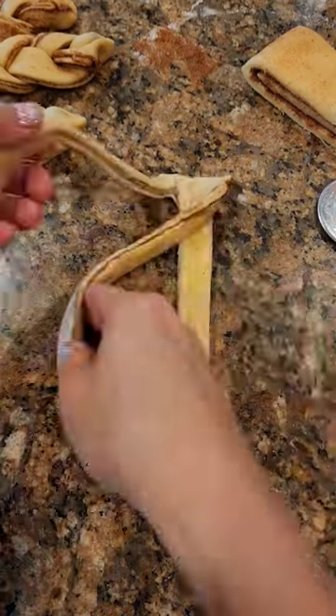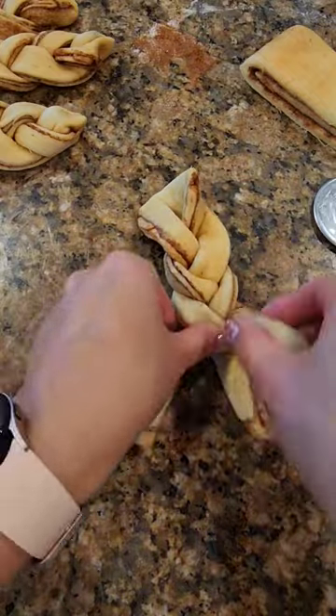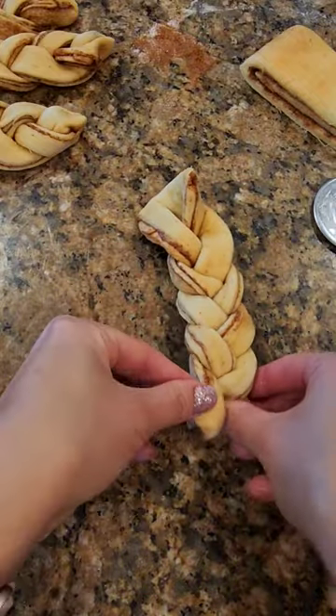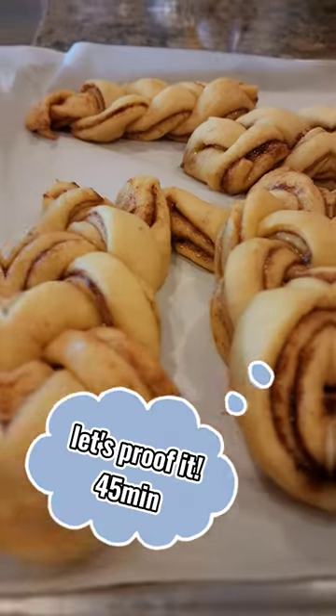Don't cut all the way, and then we're gonna do a simple braid. When you get to the end, you can actually squeeze it to try to close it up and then lay these all on a baking sheet and let them proof for about 45 minutes.